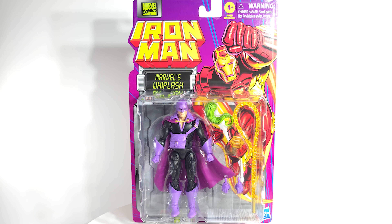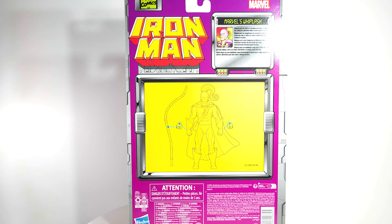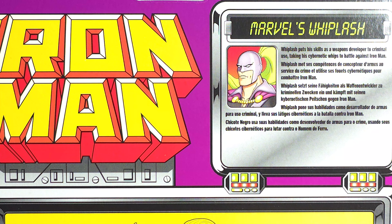Geeks, what's poppin'? Iron Man Retro Cardback Wave — Whiplash. Whiplash puts his skills as a weapons developer to criminal use, taking his cybernetic whips to battle against Iron Man.